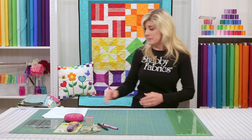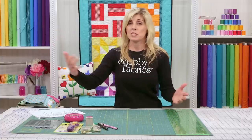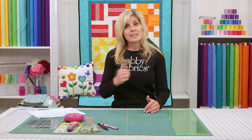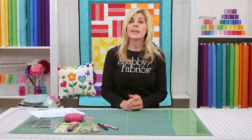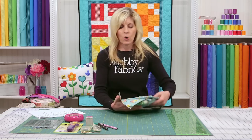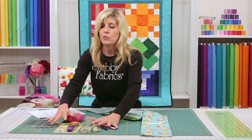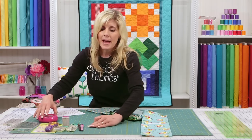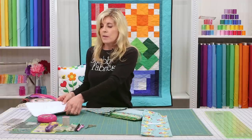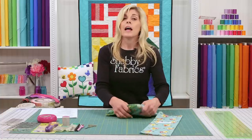Now let's talk about pre-cuts. You can buy yardage on the Shabby Fabrics website in amounts as small as a half yard. But sometimes buying things pre-cut is really convenient. What's fun about pre-cut fabrics is they're usually coordinated in a collection. A lot of quilting patterns today like to use pre-cuts because they're convenient and readily available at most quilt shops.